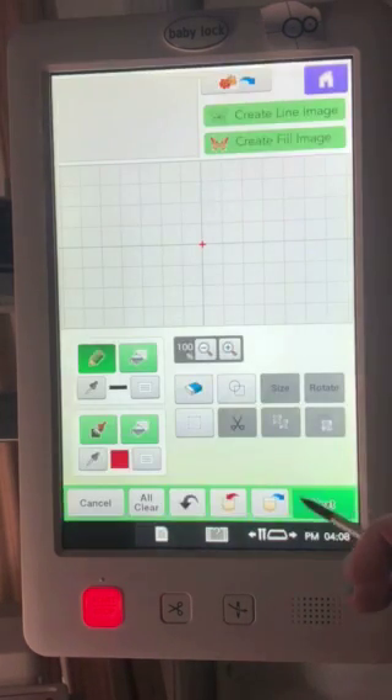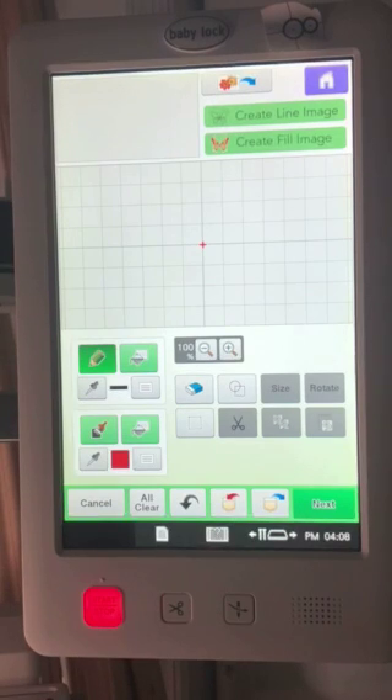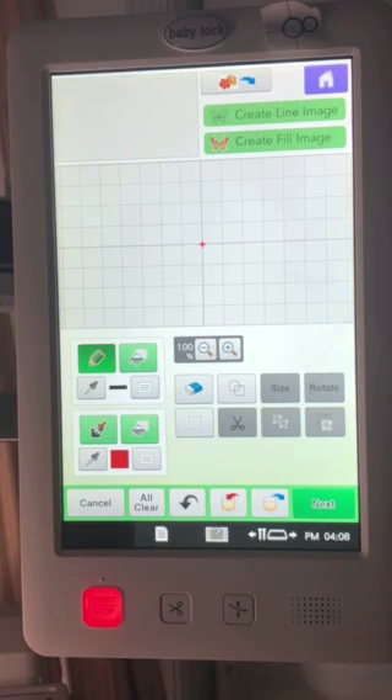So what is IQ Designer and My Design Center? This is where you can create your own embroidery designs from scratch — it's pretty cool with lots of things you can do. I'm going to do some simple projects with you. However, it doesn't take the place of software; software is a whole other ball game. But there are a lot of people who don't feel comfortable using software and just want to get acquainted with creating their own designs using these simple features.